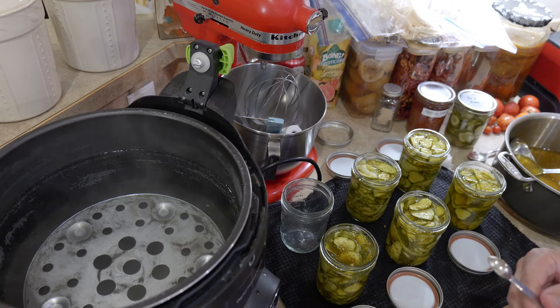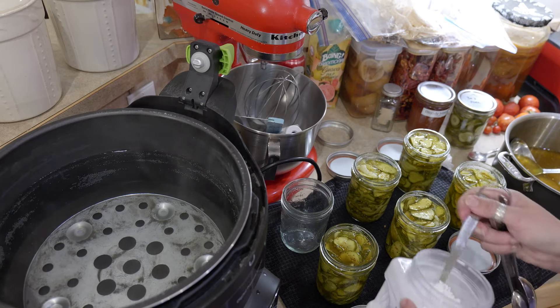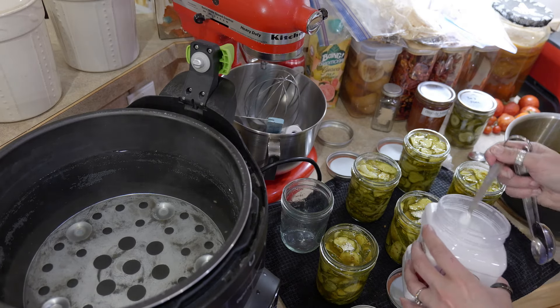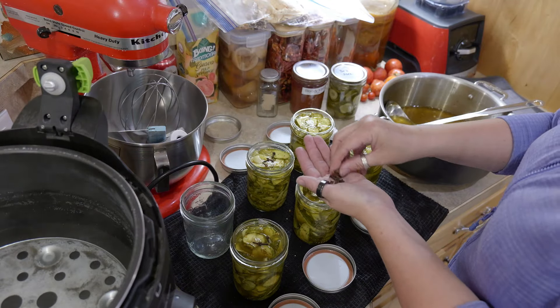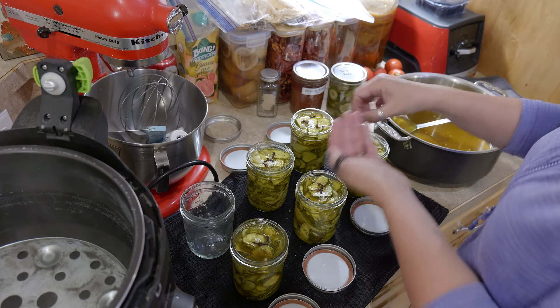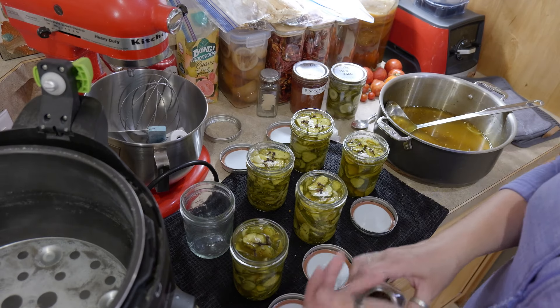I also said that I was going to put a couple of whole cloves in each of these, so let me do that too. All you need is an eighth of a teaspoon for pints. Honestly, this is mostly just for aesthetics — it makes the jars look a little pretty to have the cloves floating around in them.